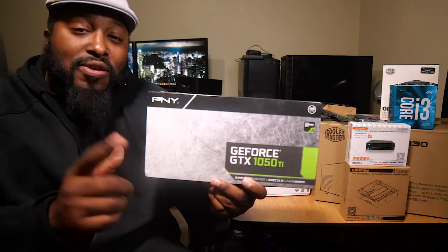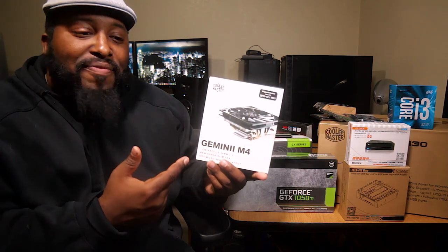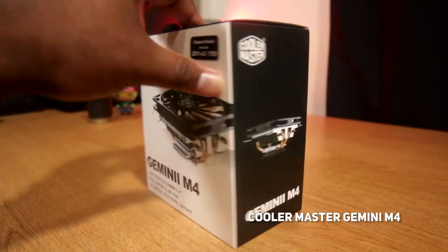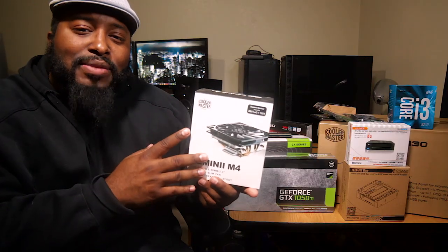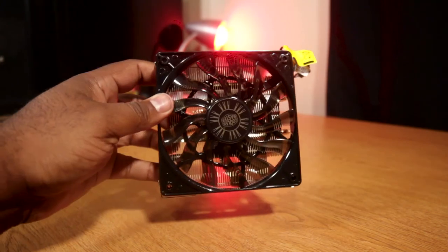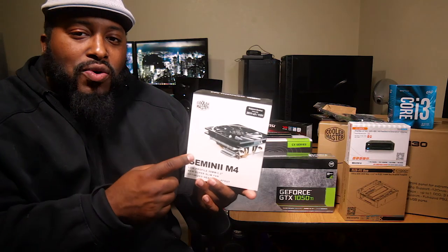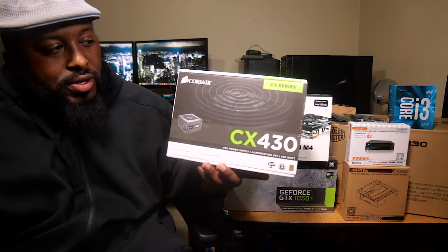The CPU does come with a cooler, but I want to try out the Gemini M4 cooler — it's a super slim cooler. Hopefully this should provide better cooling. One thing about these little boxes is there's not a lot of space in there, so it takes a lot to keep them cool. Hopefully this will really help keep things cool and calm.